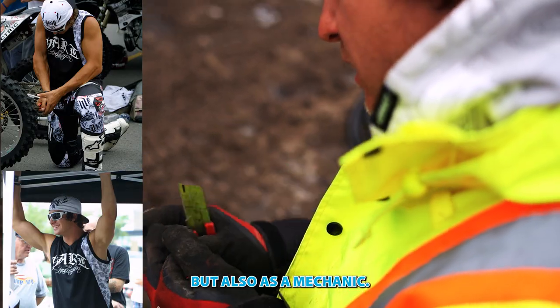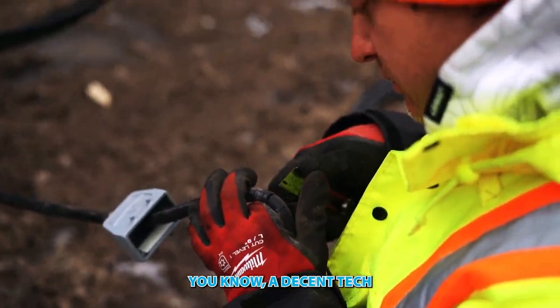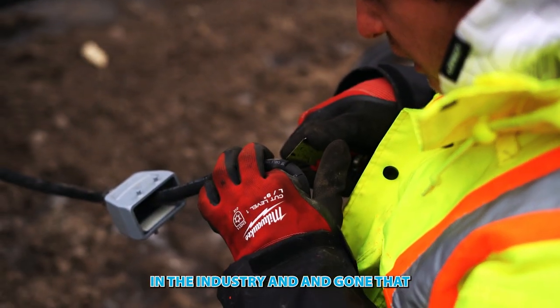I had a future as a rider, as an athlete, but also as a mechanic. I could have easily been a decent tech in the industry and gone that route.